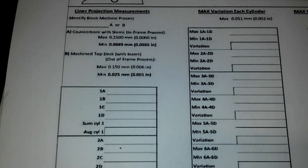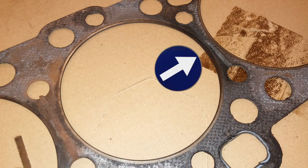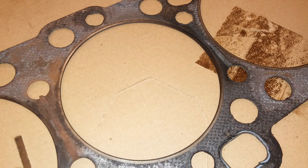Now, if you do not check your liner protrusion, what's going to happen to your engine the first thing when it fires up? This is what you're looking at — what will happen if your liner sinks or your liner protrusion is wrong. You can see the firing in this head gasket, how it is discolored and burned. If you zoom in on it, you'll see that it's actually burned through, and usually it'll crack, and over time it'll actually blow out, and then you'll start getting compression into your cooling system most likely.